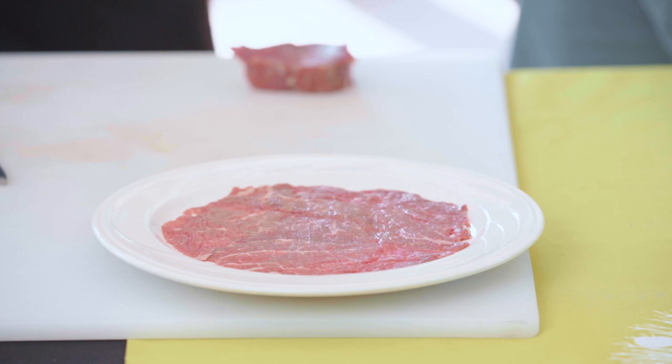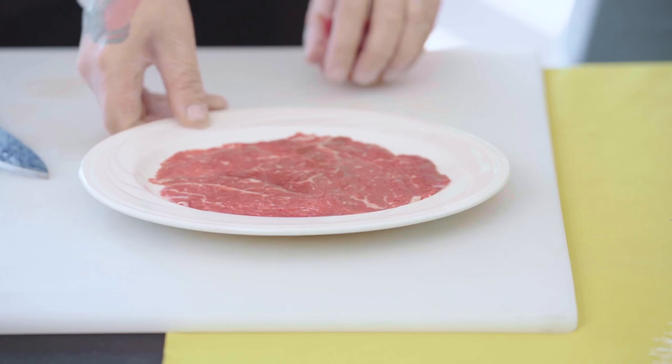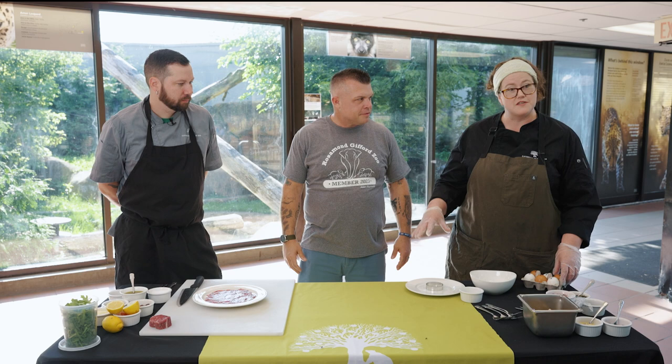I love how you also use the technique of flipping it to use the flat side to get the best cut out of the meat. That way all the grain is going the right direction and everything is nice and tender.